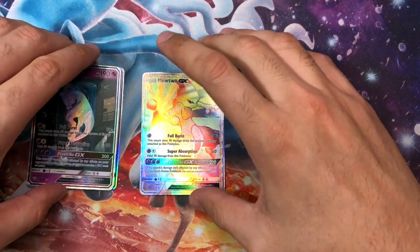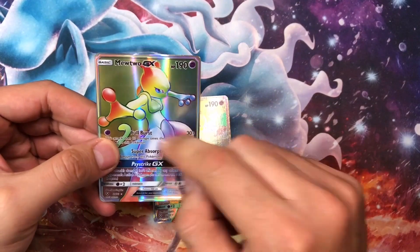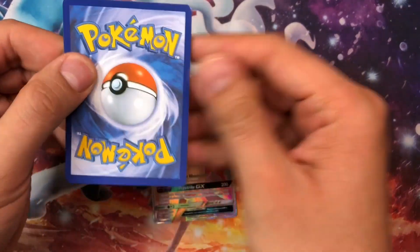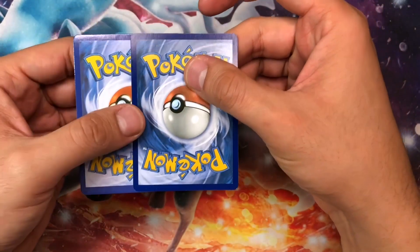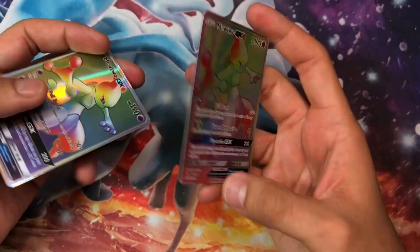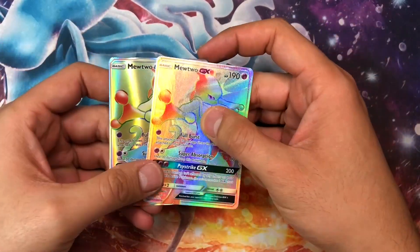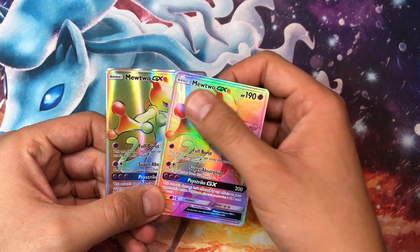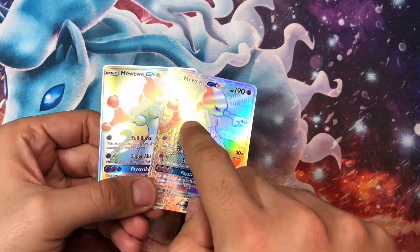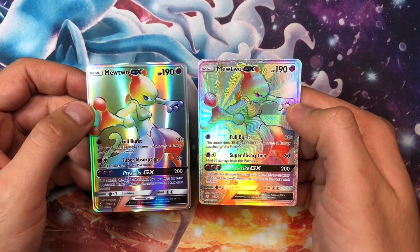First up, let's look at the shiny Mewtwo. On the bottom I have the fake one — see how it's super flimsy? You can pop it, turn it on the back, and it's super bright colored. A real Pokemon card is darker. The difference in coloration goes a long way. You can tell when you pop it, it's flimsy. Then look at the texture side by side — the real one is granular with ridges, which is what the rainbow secret rares look like. When you tilt the real one it's more rainbow-like, while the fake is flat.